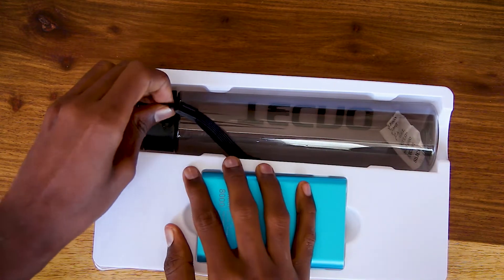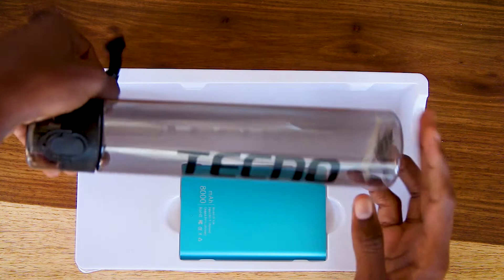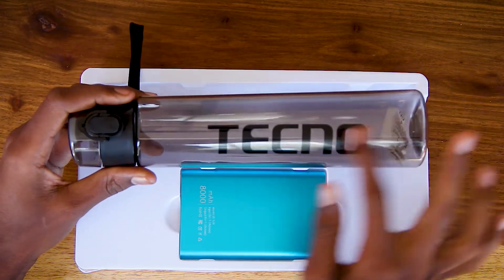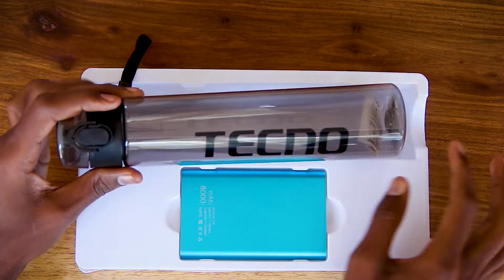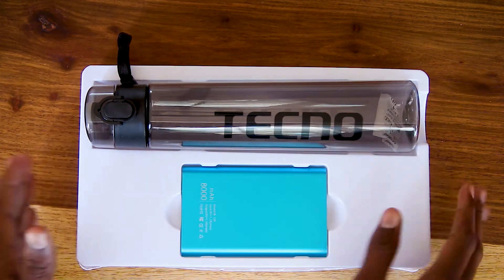You get your sports water bottle — it also has a Tecno logo on it. These are the cool gift boxes you can get. Let me show you another one.